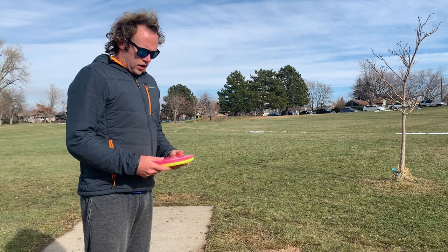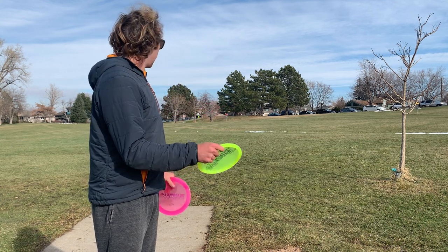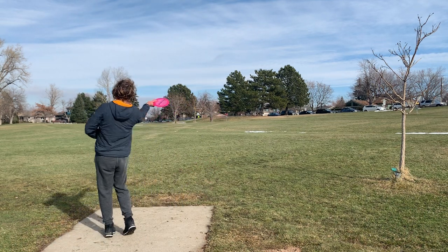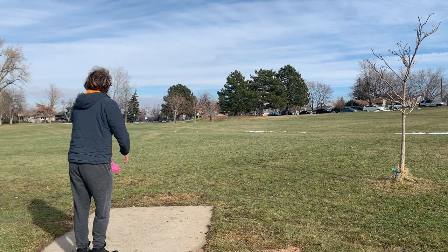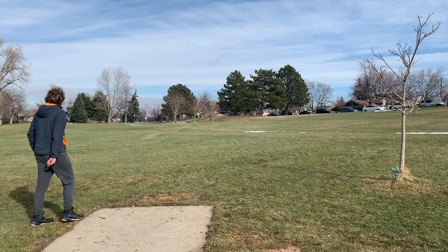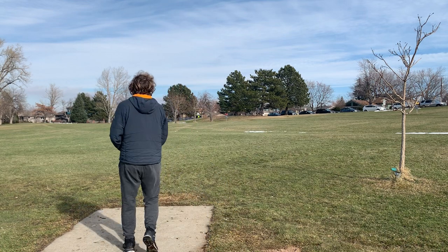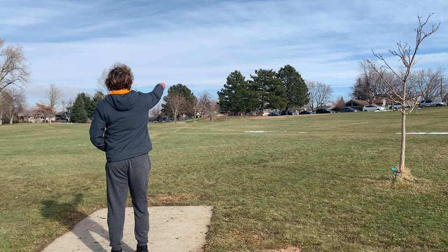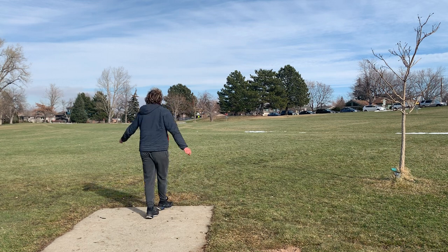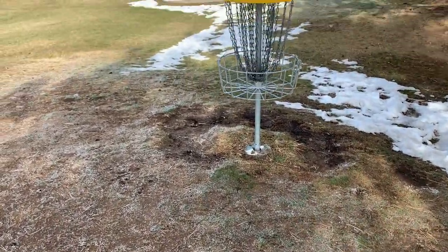Hole four is right at the top of the hill. I'm going to throw a spike forehand with the Stiletto and kind of a skip backhand with the Verdict. My Stiletto is the closest — nice drop and birdie.